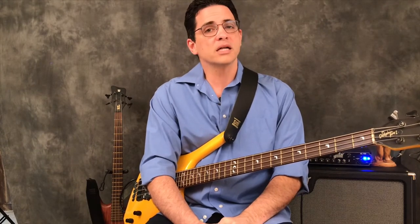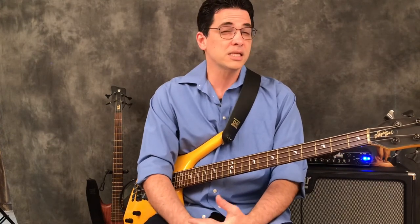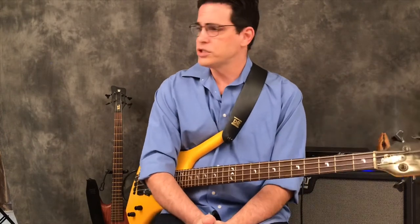We're going to add a string but go back to the key of C — because all the notes in the key of C are natural, there are no sharps or flats, and I think it makes it easier. We're still doing a measure of three-four, but now we're doing eighth note triplets.